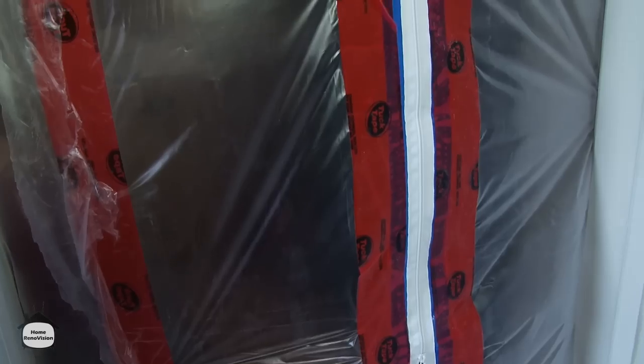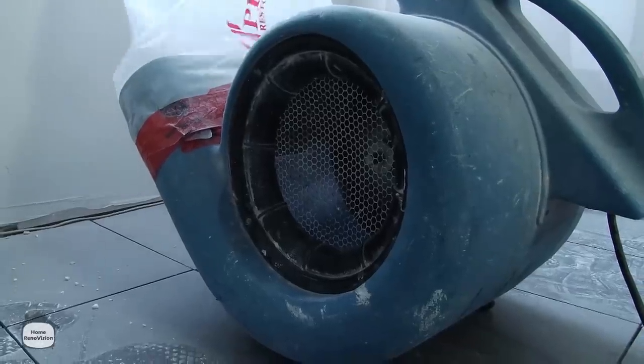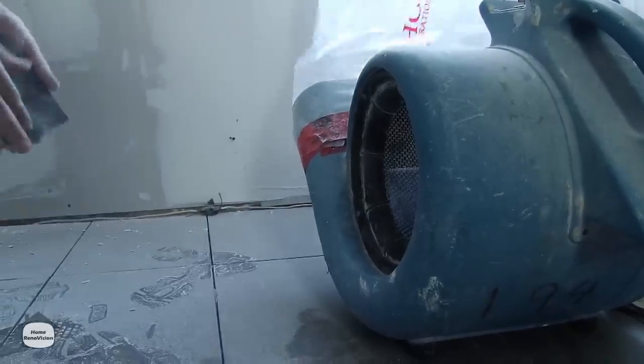Welcome to the dust-free zone. You can see it's real simple — all we've done is set up a fan with some ductwork running out the window. While we're standing in here, it sucks up all the dust and gets it out of the house. It's not really a big science, it's just real practical. This way your house stays clean and we don't. It's actually that simple.